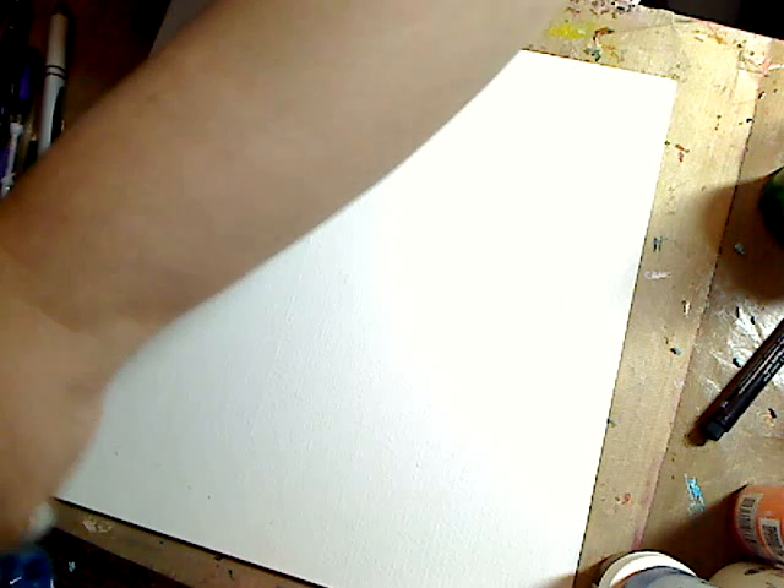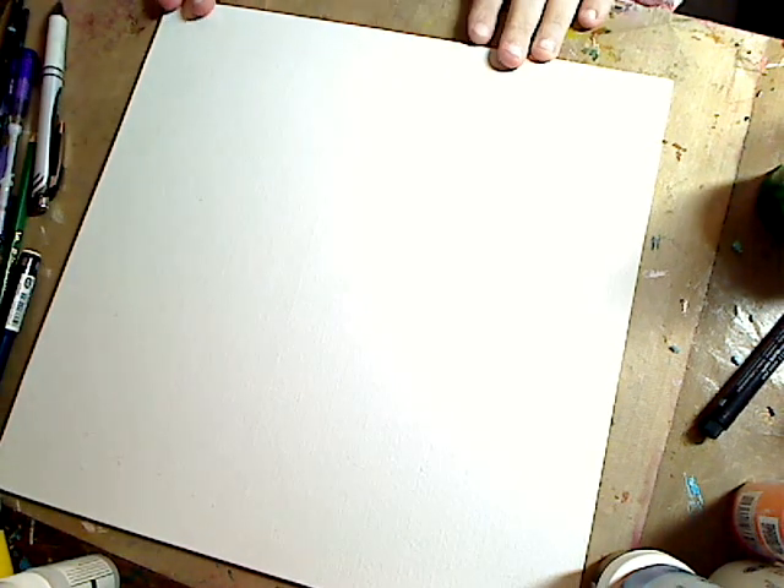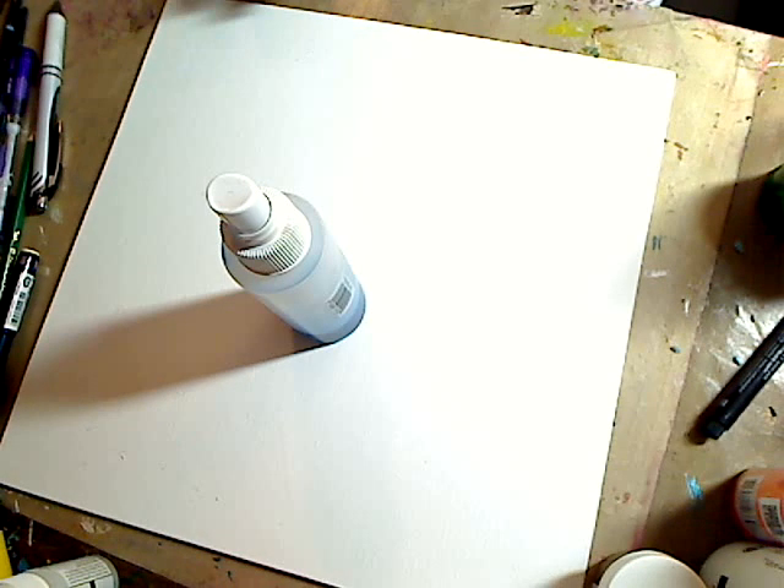Hey guys, how are you doing? I'm sorry my arm's in the way — I thought I'd have that under control before I start. I'm going to start a new painting, and I wanted to do a background.